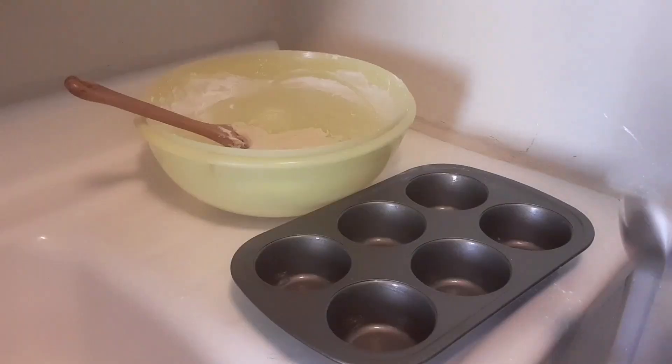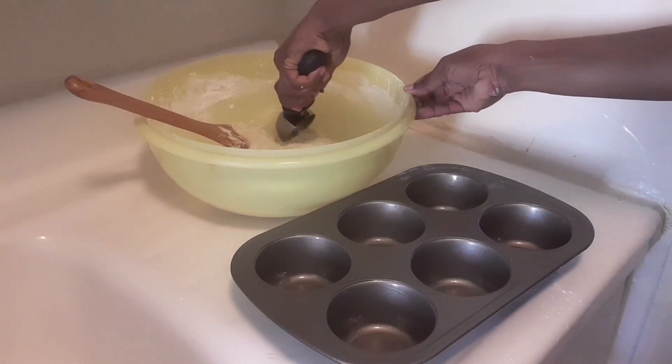The batter is finished, so I'm going to go ahead and spoon it into my muffin pan.